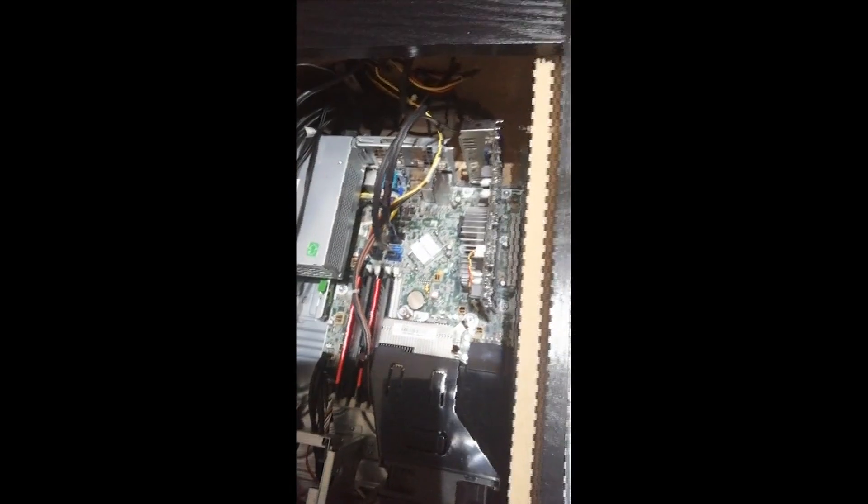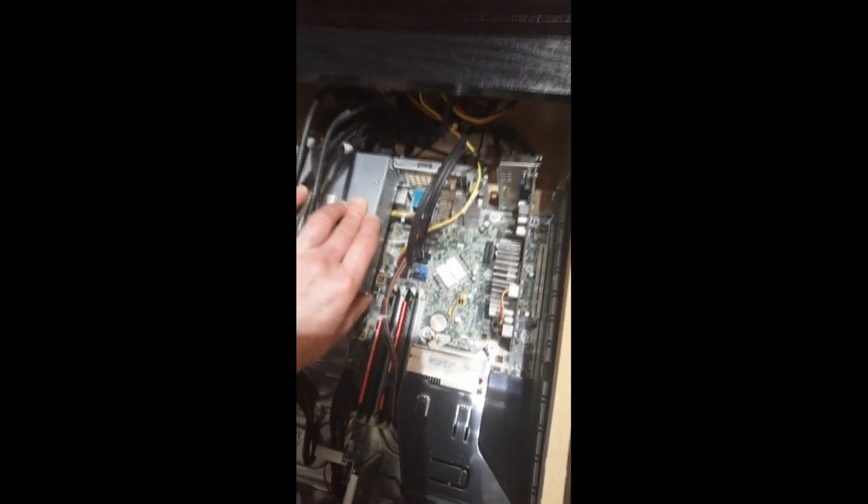It's a nice, clean, refurbished system — tidy with care taken during the refurb. Some systems can be full of dust or cigarette smoke residue, but this one is clean. Everything is secured nicely. Be careful tipping it, as the power supply can clip out. The hard drive at the back is free-moving and could use securing.